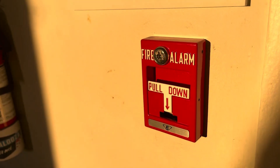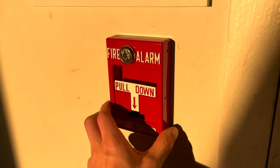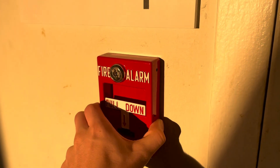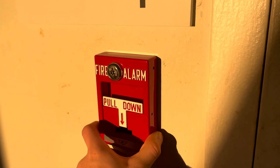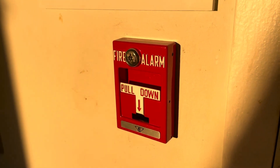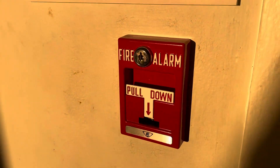This is a fire alarm pull station and I'm going to show you how it works. Basically, a fire alarm pull station is just a fancy switch — it's really simple. This particular station is not connected to the fire alarm system right now, so I can open it up, do the demonstration, and it won't do anything. I won't set off an alarm and call the fire department, because that would be expensive.